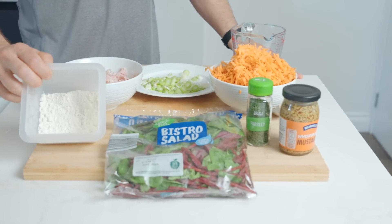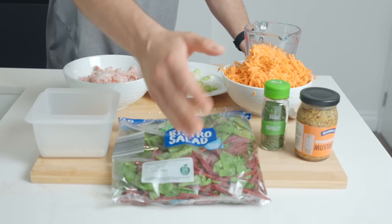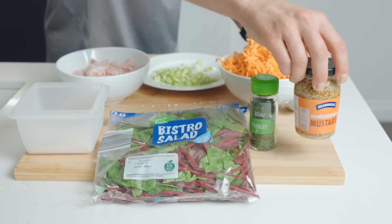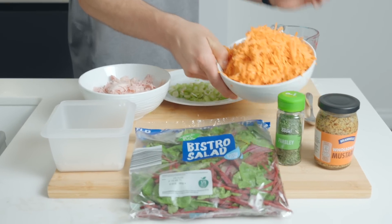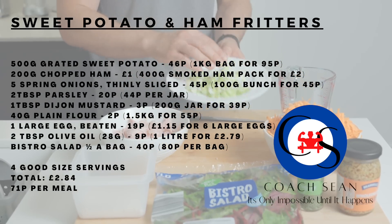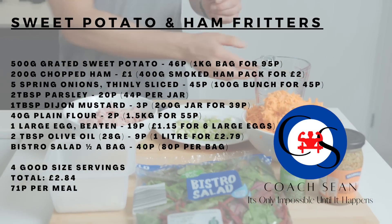So I'll take you through the ingredients now. We've got 40 grams of plain flour, a nice bistro salad — you want half a bag with each serving — some dried parsley, some whole grain or Dijon mustard, 500 grams of sweet potato grated beforehand, five thinly sliced spring onions, 200 grams of chopped ham, and one beaten egg.